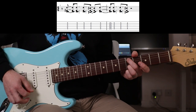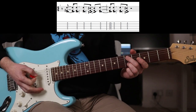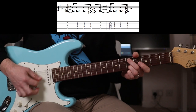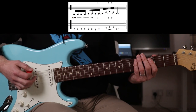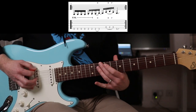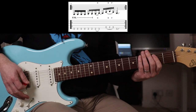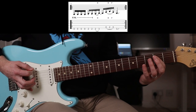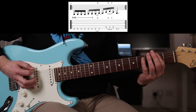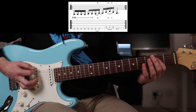Next up, Go - one of my favorites. So you're fretting the fifth fret on the A and B string. Next riff you're playing - and you can play that with a hammer-on here if you want, or just either way is fine.